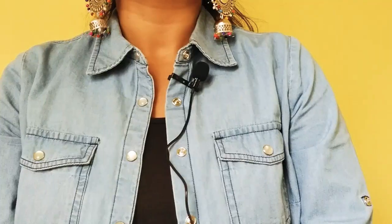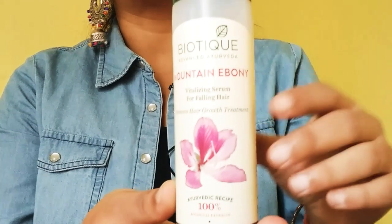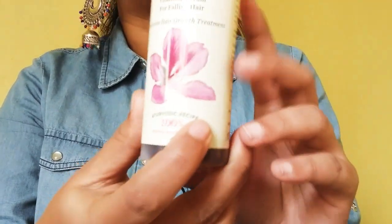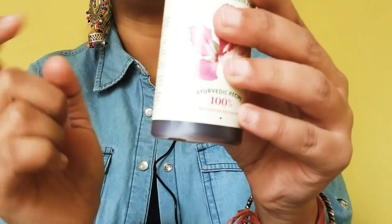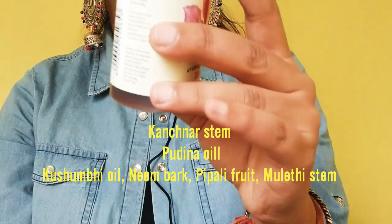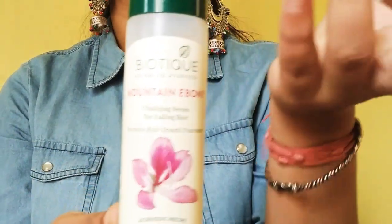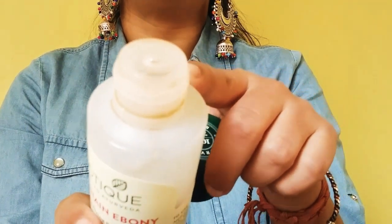First of all, let's talk about the product packaging. It comes in the typical Biotique packaging in a plastic bottle — it is very sturdy and easy to carry. It comes in 120 ml for 185 rupees. Its ingredients are: Kachana stem, Pudina oil, Kushumbi oil, Neem bark, Pipali, Muleti stem, and purified water.